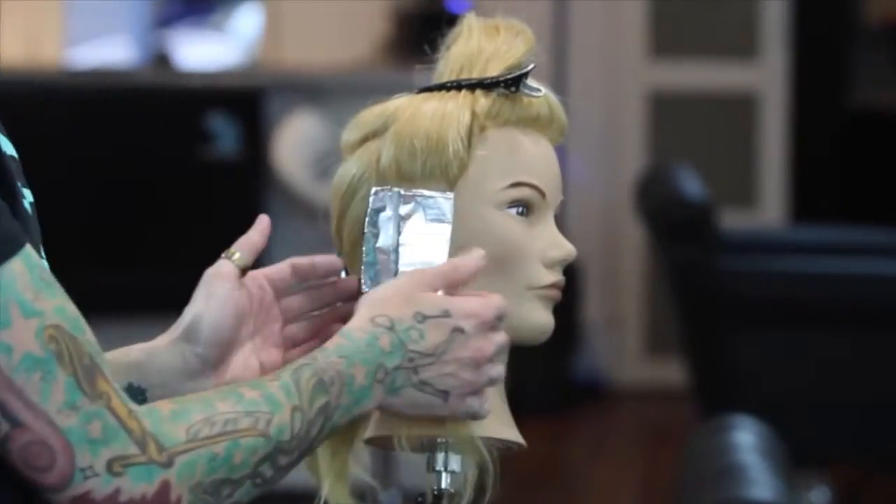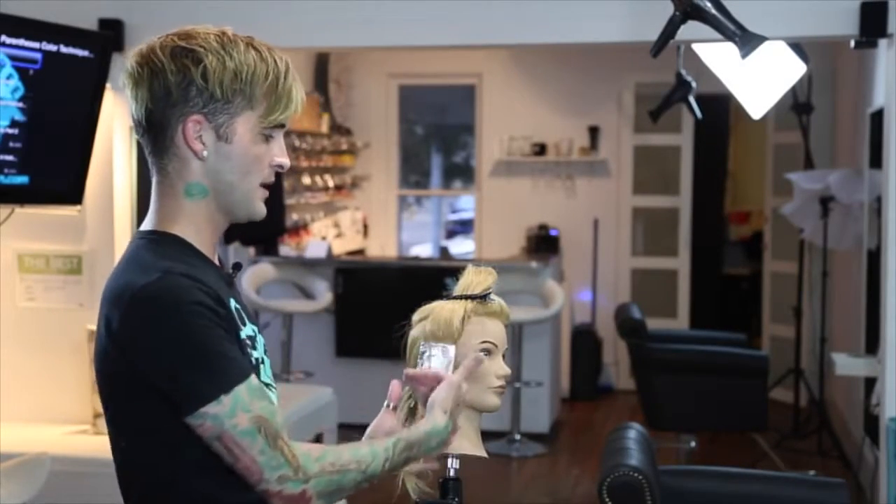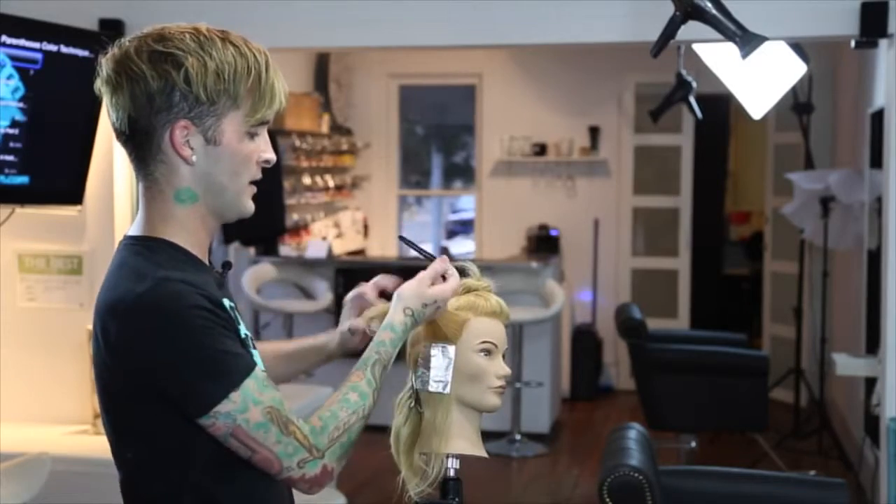I wanted to show you guys just a couple of the ways that I like to make sure that my foils are in there nice and secure, because I do a lot of coloring in between my foils. I've found that this method of placing a foil in the hair is going to lock it into place really well so that you can move that foil back and forth without worrying about it sliding. When applying foils to the head, you're going to want to always start from the bottom of your panel towards the top, because that way you won't have to worry about your previously done foils getting in your way. If they're at the bottom, it's out of the way so that we can go ahead and move on to the next section.